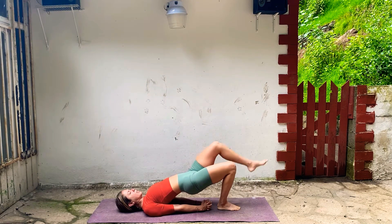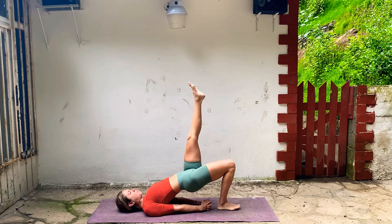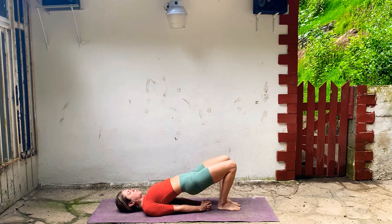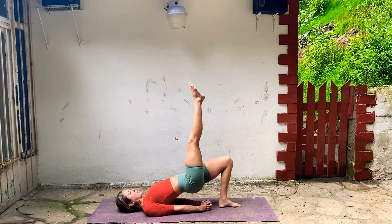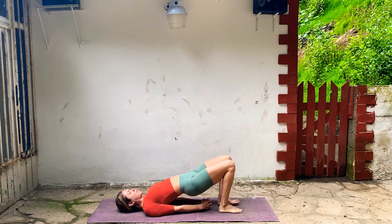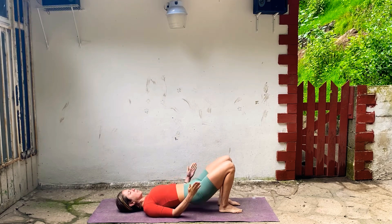Shift the weight into your right foot, take your left leg straight up. Push down through your right heel, breathe. And last one — really don't move your hips at all, don't let them shift. Bring your left foot down, switch. Keep your hips level, take your right leg up, breathe. Reach out through the right toes. And then slowly bring that right foot down, release your hands, lower down.